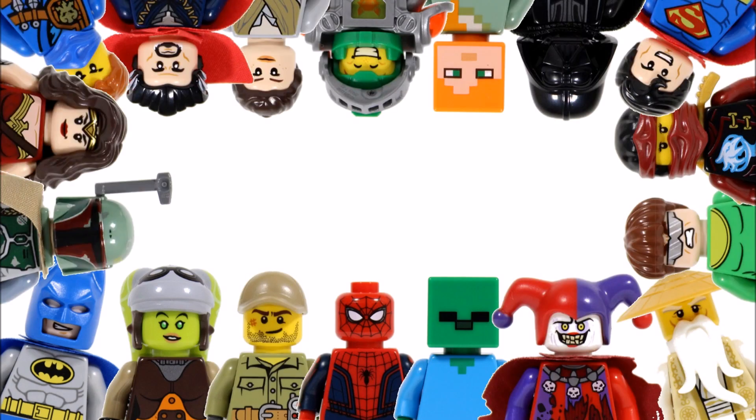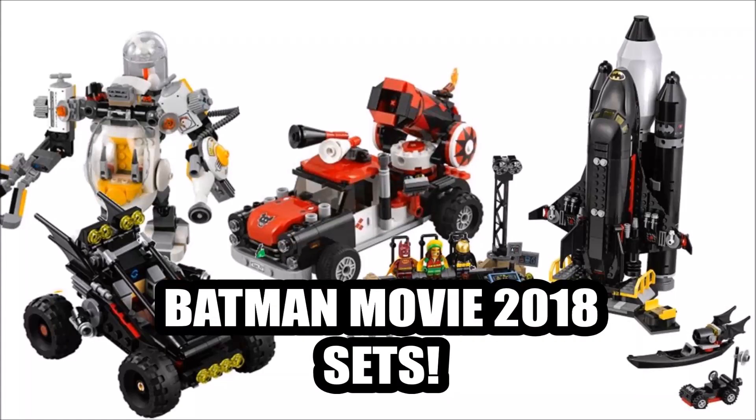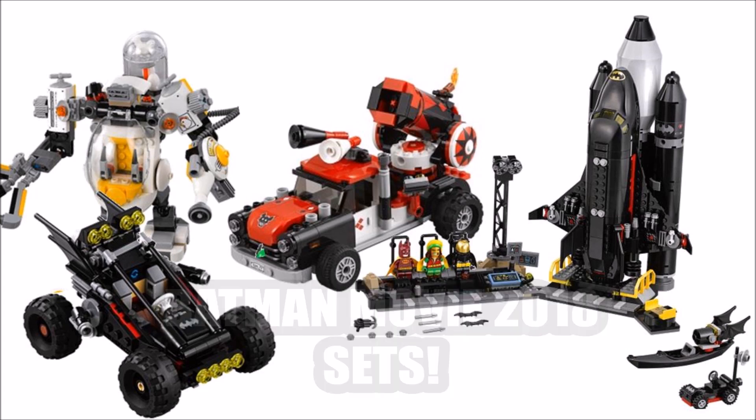Hello, it's BrickBros UK and we have great news because the highly anticipated Lego Batman Movie 2018 set images have officially been revealed, showcasing lots of new bat vehicles from the movie and exclusive minifigures lots of you guys have been hoping to see. So let's go through the images to check out this new wave.